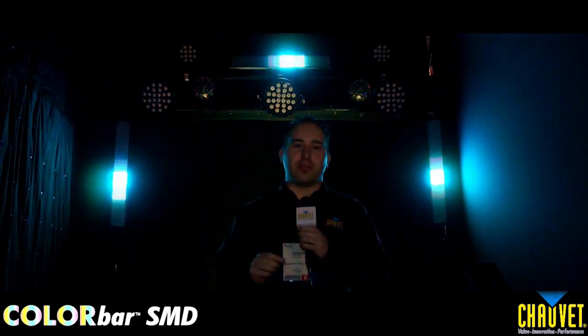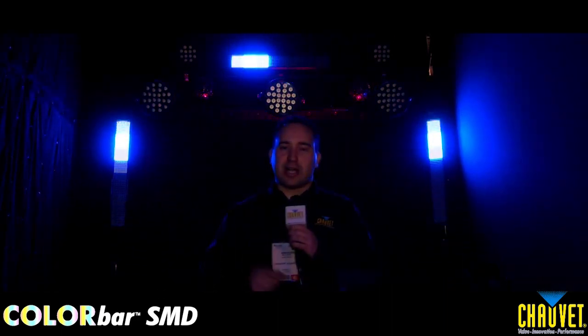Put on your boxing gloves — the ColorBar SMD right behind me is the punchiest light you'll ever see. It has 648 SMD LEDs, all tri-color. You also have eight sections of control for those pixel mapping effects, a lockable IEC, and a really nice aluminum housing.